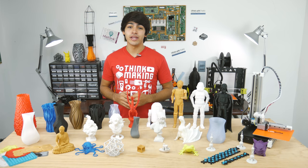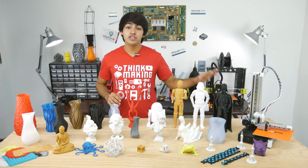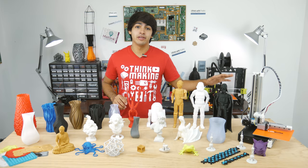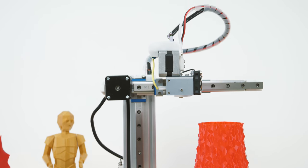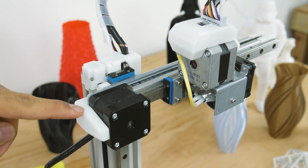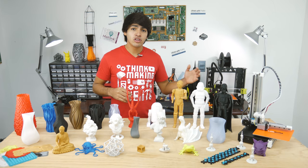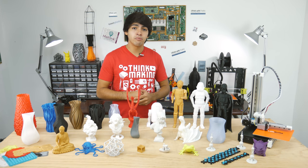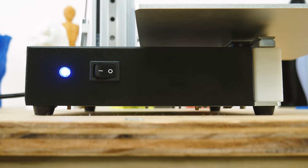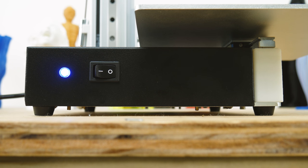Now let's continue with build quality, and let me tell you, this printer doesn't fall short in this department. All the frame is made out of steel and aluminum profiles, making the printer very strong. In my model, there are a few pieces that are 3D printed, but in the new MK2 model, some were changed to injection molded pieces for better reliability. To prevent all this metal from damaging the surface it's on, it has some rubber feet.